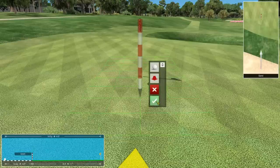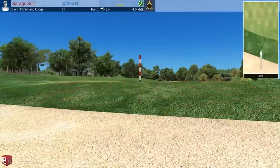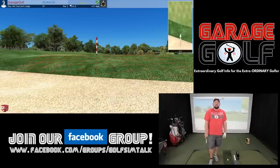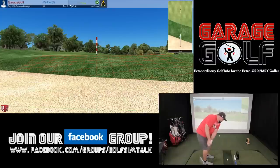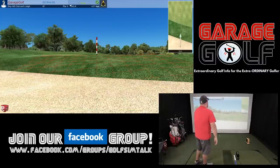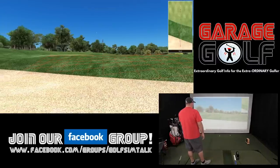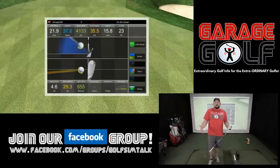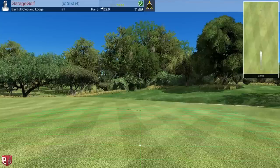Now ready for my bunker shot. We're looking at 43.4 feet to the hole, 4.5 feet uphill. Let's take the shot.